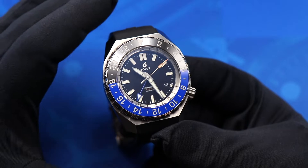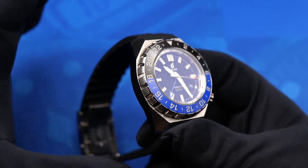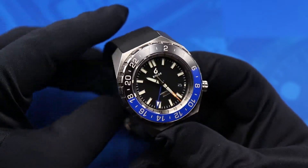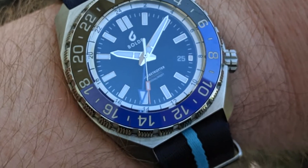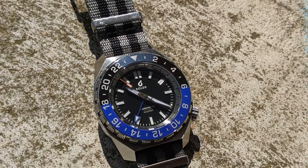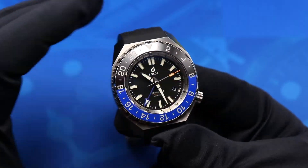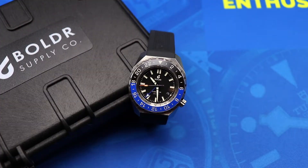The price of the Boulder Globetrotter is $799. You can get it with a Pepsi bezel, or for $100 more get a meteorite dial and world time bezel. That puts it among contemporaries like the Christopher Ward Trident GMT and the Xelos Horizons GMT. In terms of quality, it's on a similar level to Christopher Ward — you can feel the build quality in your hands. If you're the adventurous type or love the tool aesthetic, it's a worthy alternative worth checking out.